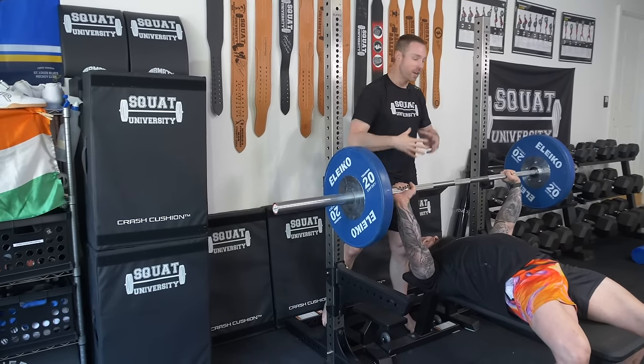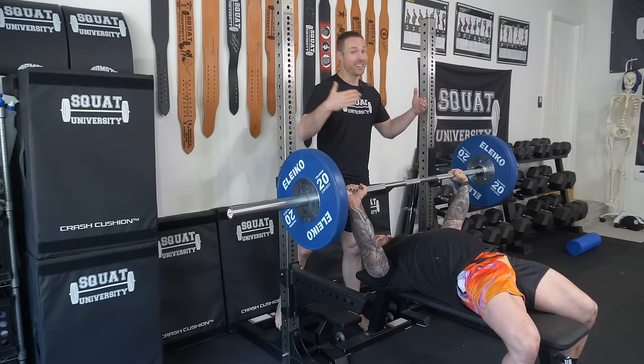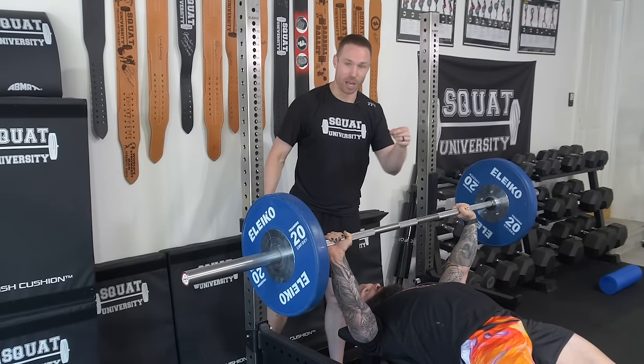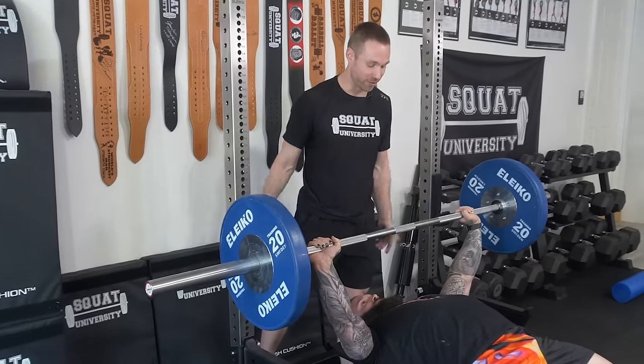If you have great technique that's locked in, there's less energy leakage and less chance for tissues to get overloaded, which is what creates pain. This is the last step — after everything else we've done, this will help you get out of shoulder pain and get back to lifting big weights pain-free.